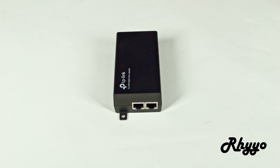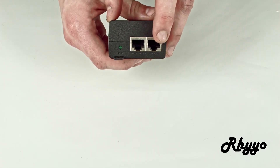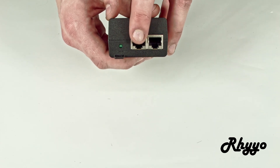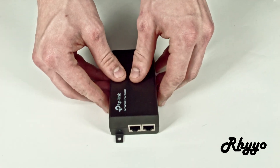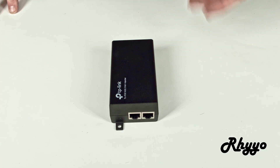Next we're going to want to take a look at the PoE injector. On the bottom we have two ports. The in, which is where the FreedomFi gateway is going to go, and the out, which is where the FreedomFi radio will go. Please also consult your PoE injector's manual on which port is which, because every device has it different.